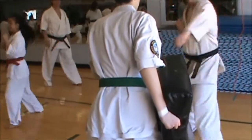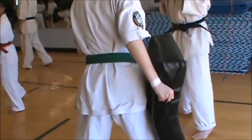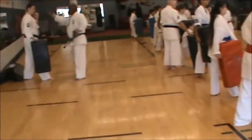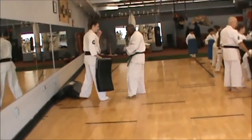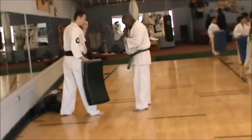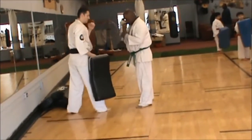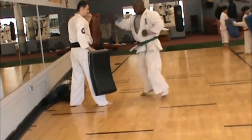Ready. Knee. Ready. Hook. Ready. Chi. Ready. Go. Got to stay fast. Keep moving. Ready. Hook. Switch on the second hook. Ready. Chi. Good.